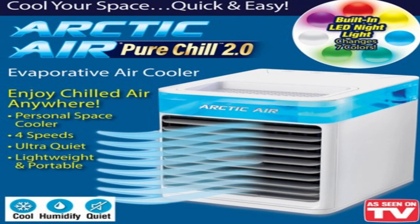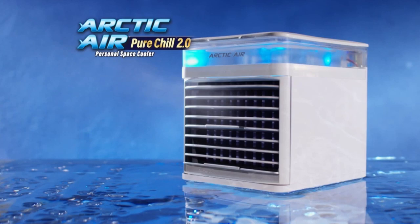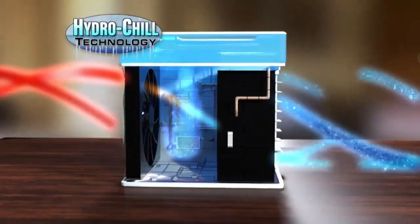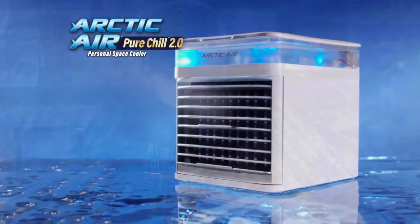Features include a quick and easy top fill water tank, four speed controls — low, medium, high, and turbo — cooling control, LED night light control, dual cooling jets, a cooling cartridge, and multi-directional air vent. What's included in the box is the Arctic Air Pure Chill 2.0 and replaceable cooling cartridges, a wall adapter, and an easy instructional guide.